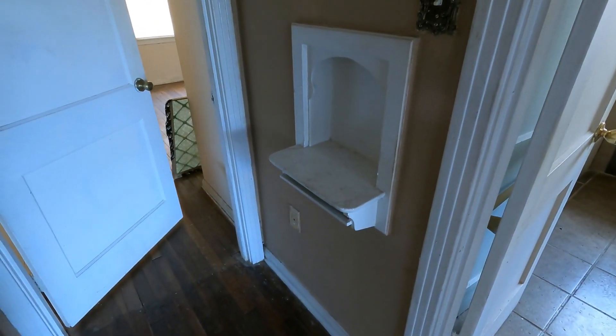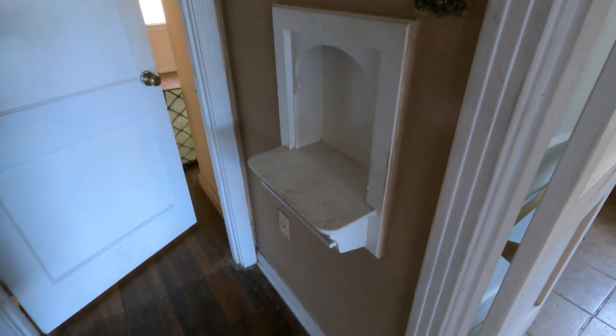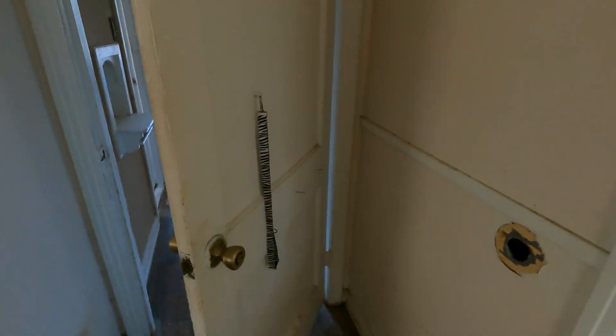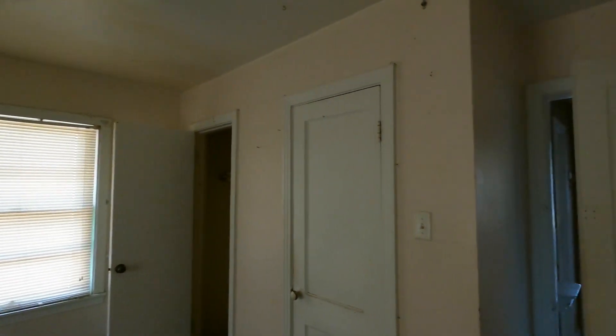There's this item here — if you know what it's for, pause the video and comment below. If you don't, you'll find out by the end of the video. There's also a little hole back here from the doorknob, so we'll get that fixed. We'll get the sheetrock repaired where the foundation has shifted, remove all the weird little trims throughout, and remove the baseboard, then let our painters come in.